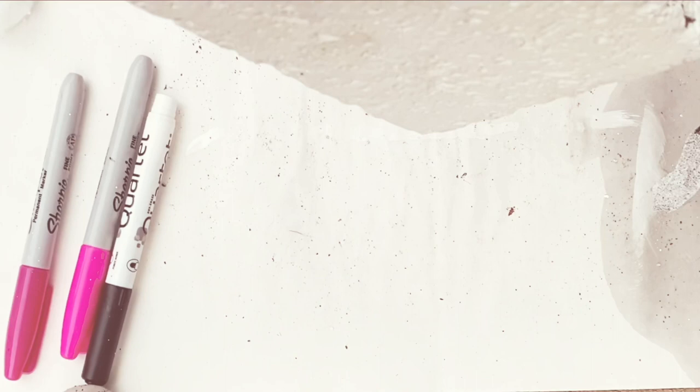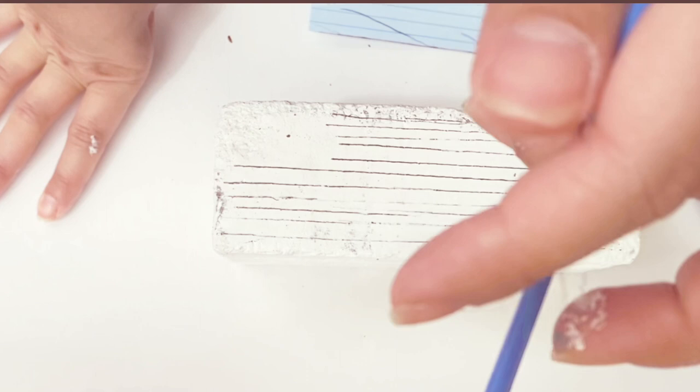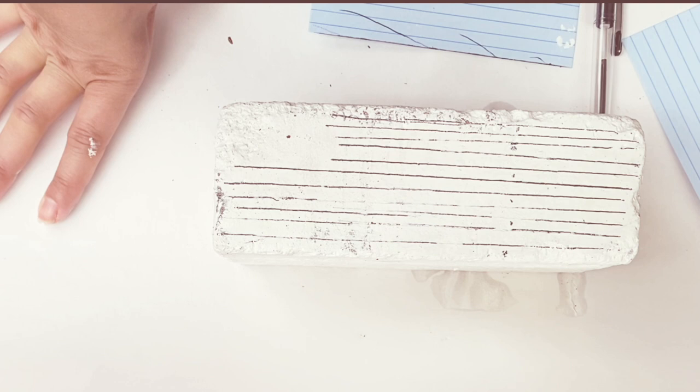For this part of the video I'm trying to get some lines because I want to do the American flag. I use this color to do the line so I can have a separation and guide myself on what I want to do. Then I'm going to grab some red color and a painting brush.